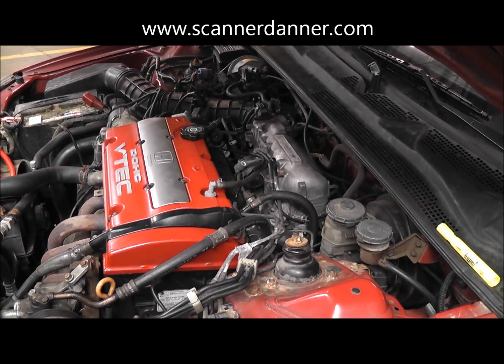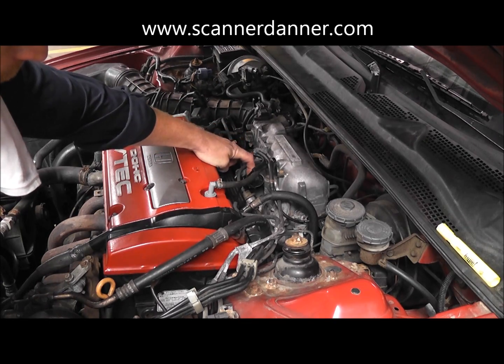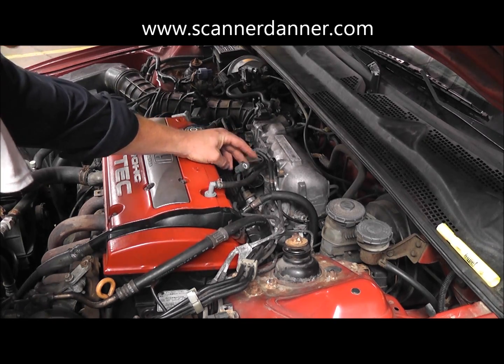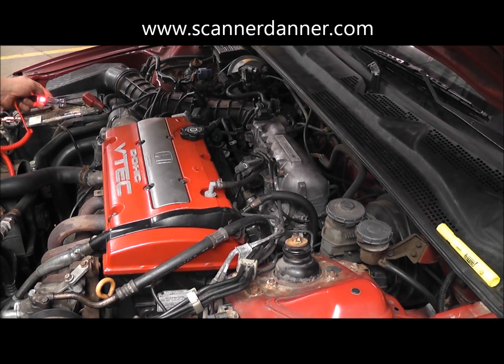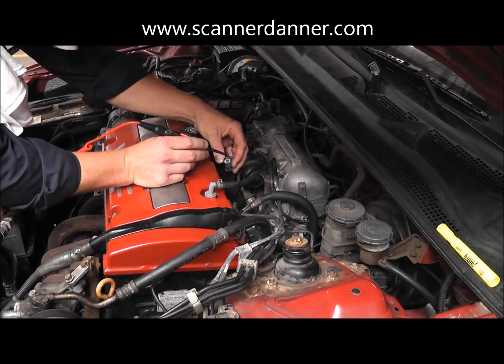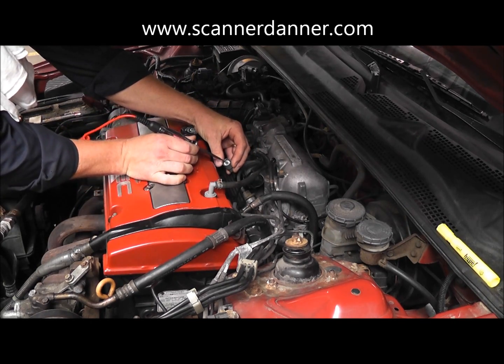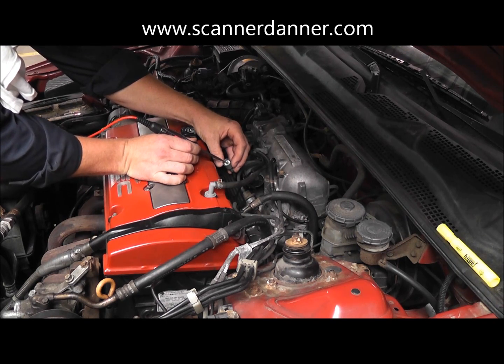The easiest thing to show you would be using a test light. I have the idle air control motor already unplugged - this component right here, the connector is right here. Test light connected to ground - I always want to check my light; you can see it lit in the camera. I'm going to go to my idle air control valve on my yellow-black wire, touch on that wire, and you can see the test light is not lighting. So I believe we're on the correct path.